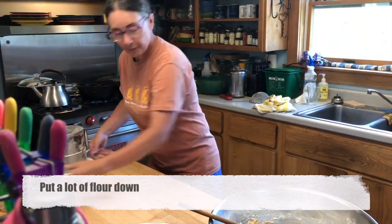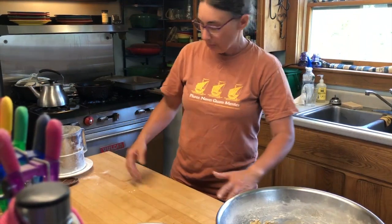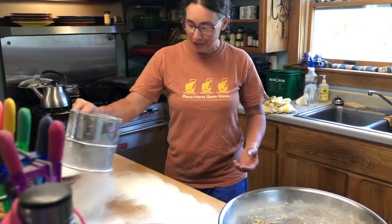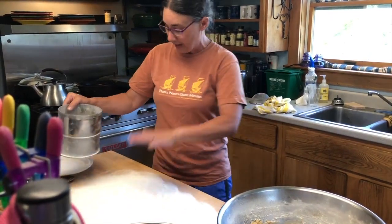Because the fact that this is a sticky gooey mess, there's no way we can roll that out directly. Here's another reason to have a sifter or a strainer — just put a lot of flour on your table. A lot. You don't want any gaps in it. You want a lot.